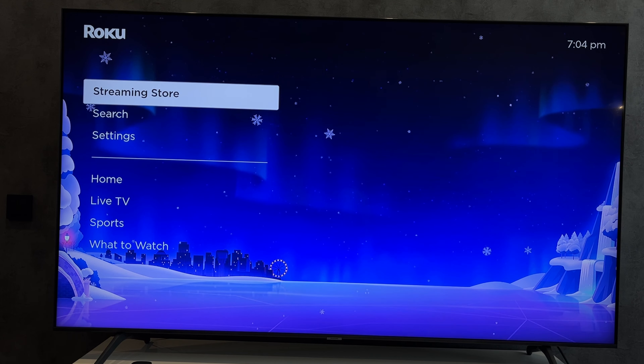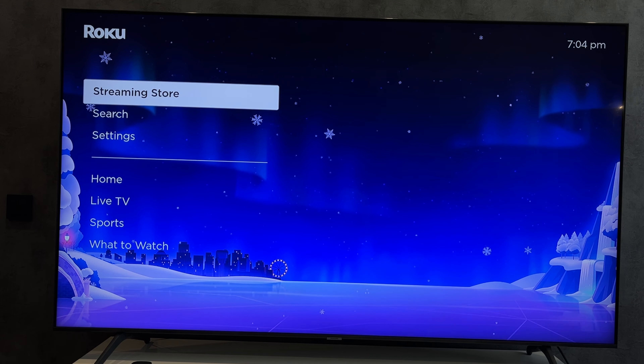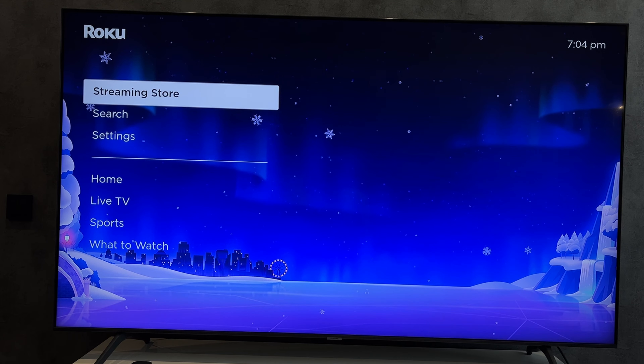Wait for the scan to complete. After these actions, antenna TV or live TV will appear on the home screen.